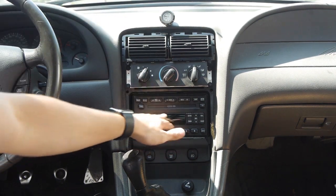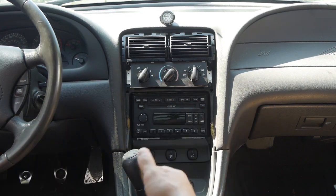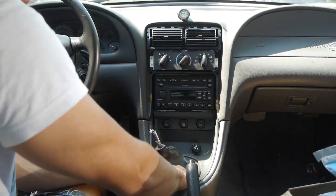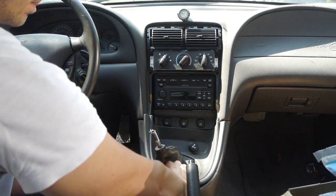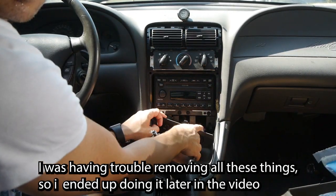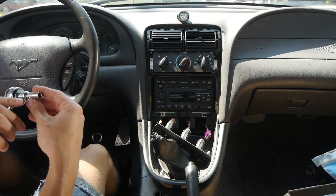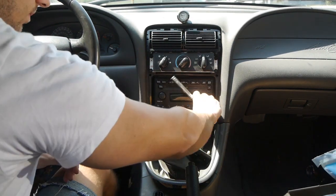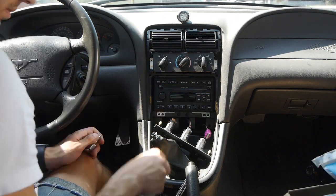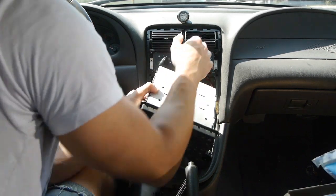To uninstall the old unit, you need to remove the plastic trim. I removed it about a month and a half ago and broke it all into pieces, so I'll just show you basically how to do that. Once removed, grab the bottom here and pull it out. Unplug all these connectors. Then you've got these two bolts right here to remove — they take a seven millimeter. With both bolts out, it just slides out and you unplug all the wires.